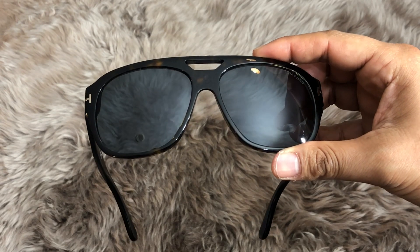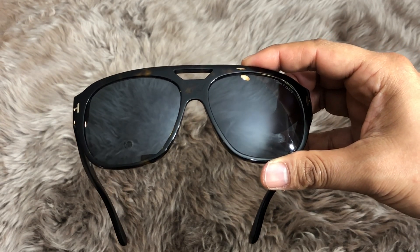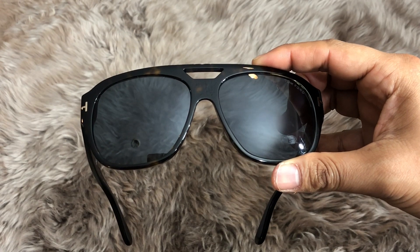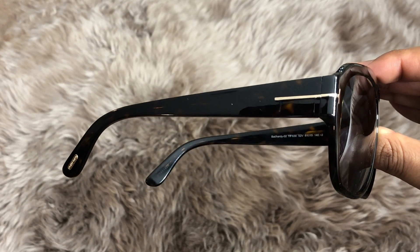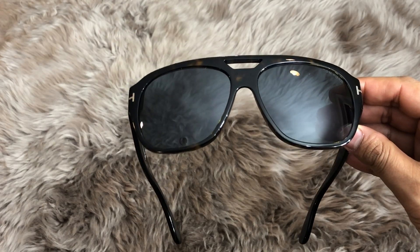In terms of measurements, each lens is 61 millimeters, the nose bridge is about 15 millimeters, and the temples measure out to about 140 millimeters. And lastly, these guys were made in Italy.